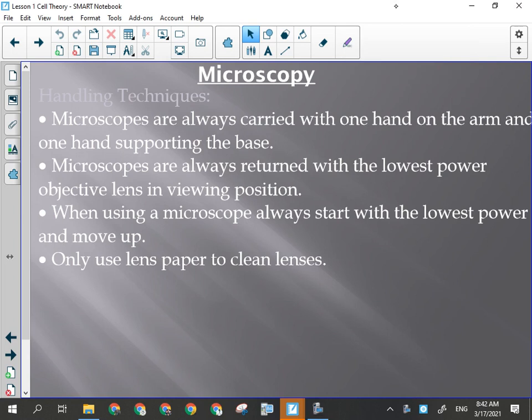Yesterday we started talking about microscopy techniques just briefly at the very end of class. I didn't have a microscope with me at the time so I could demonstrate all of that stuff, so I do now.